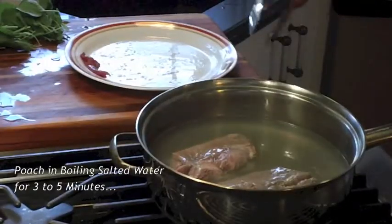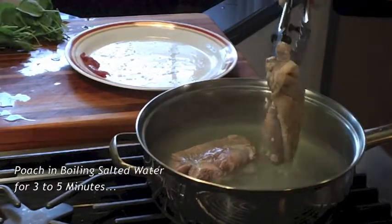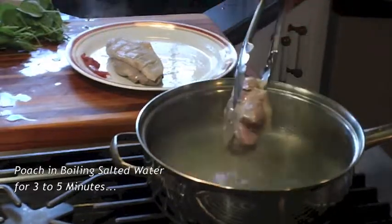I poach my duck breasts in salted boiling water for about three to five minutes.